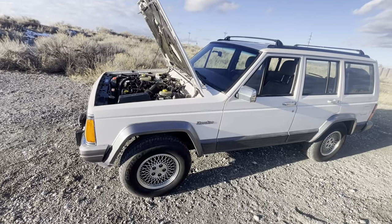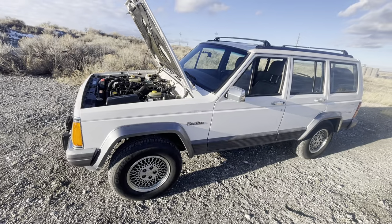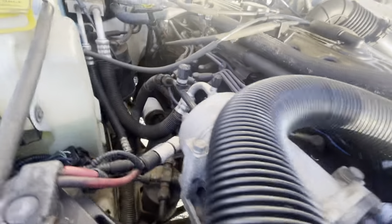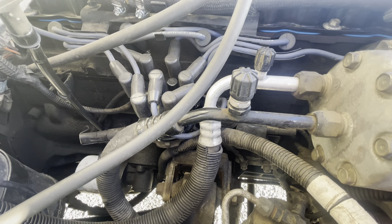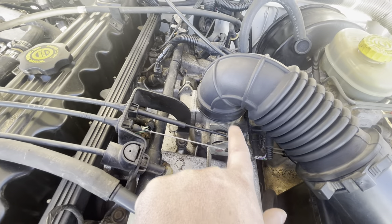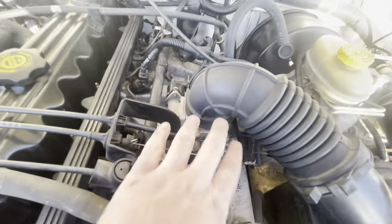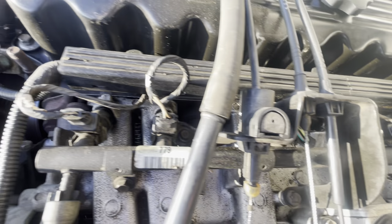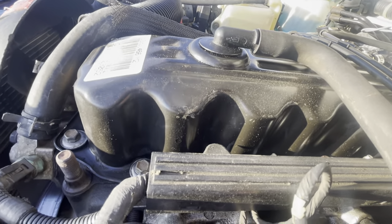Those are the main things for bulletproofing. Of course you also want to get your ignition components sorted — plugs, wires, cap, rotor. Also clean the throttle body — super easy, four 10mm bolts, use a dental pick to pop out the clips. There's a gasket under there so be careful of that. Cleaning the throttle body will make this thing run much better.